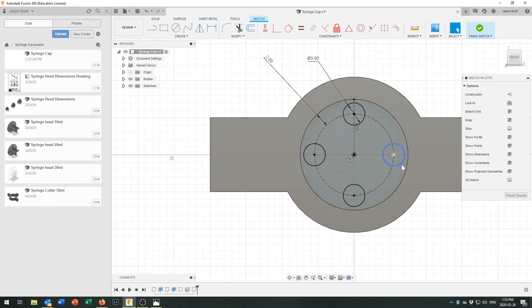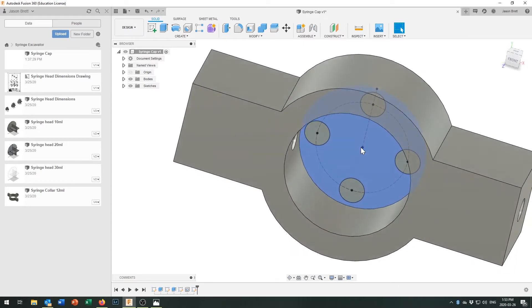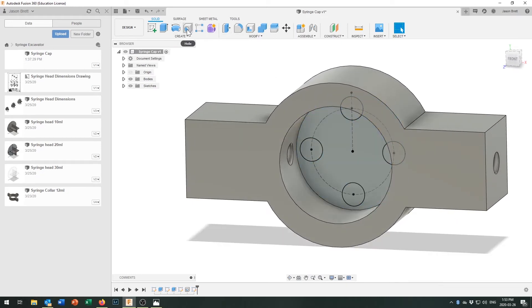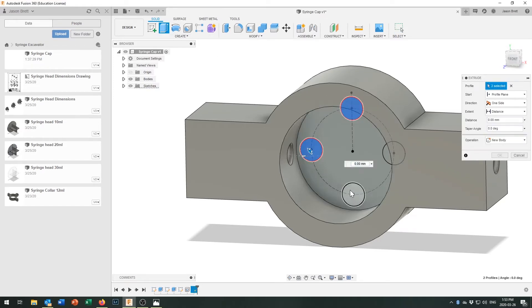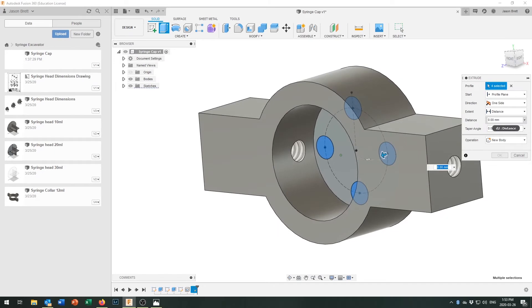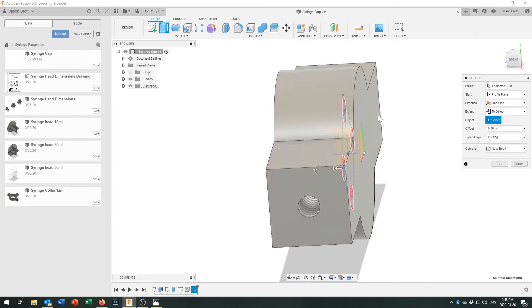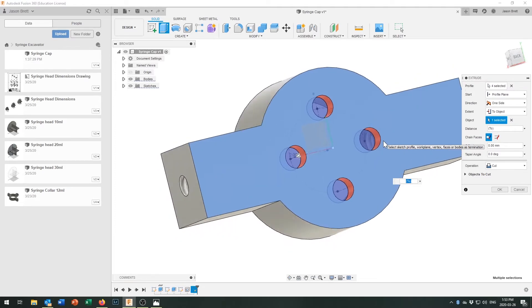Using the circular pattern tool, I select the hole circle, pick the center point, and specify 4 instances. Now we've got four holes going parametrically around the outside. I'll finish the sketch, rotate to see the 3D view, then extrude — selecting all four surfaces — with the extent set to an object, so they punch through to the other side.